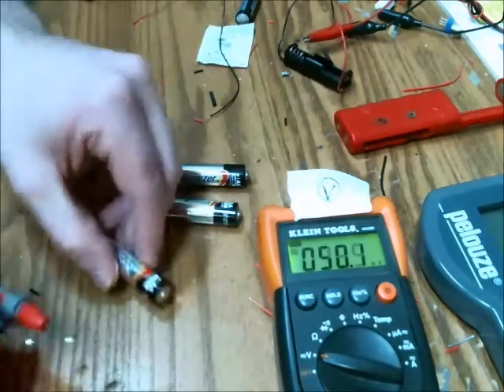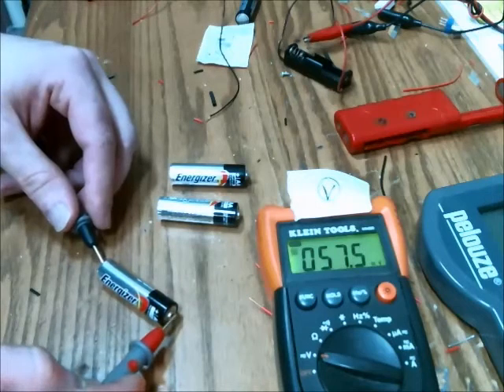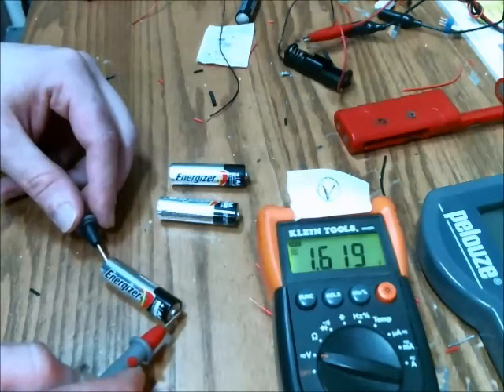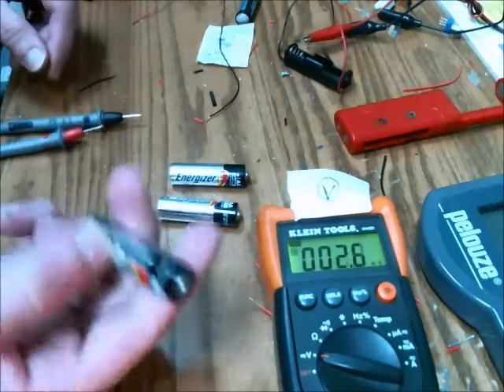Here's one battery, and I'll measure its potential. So that is a fully charged battery — it's at 1.62 volts. I'm going to leave that one unmarked.